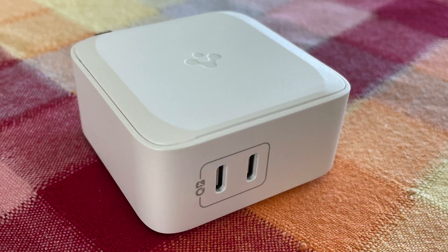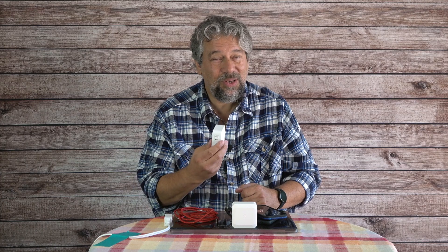The 70-watt is a dual USB gallium nitride charger. The upper port gives you a maximum of 20 watts, and the lower port gives you a maximum of 60 watts. Plug in two devices simultaneously and the lower one drops down to 50 watts, but you can still charge your MacBook and your iPhone, or your Android phone and your ThinkPad, simultaneously.